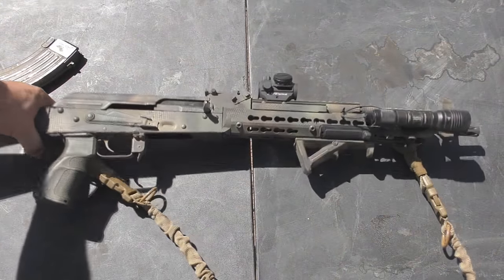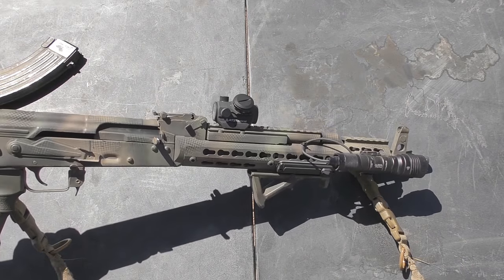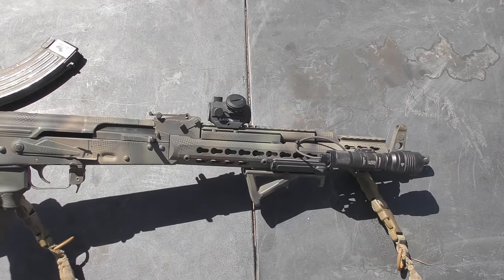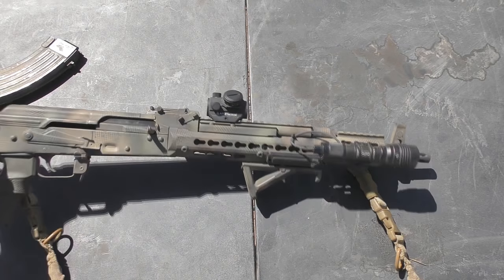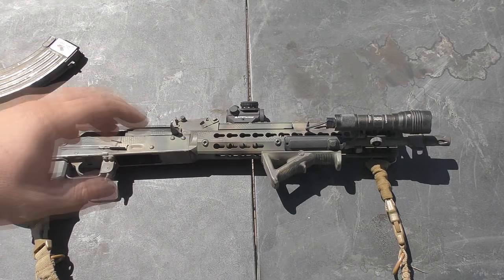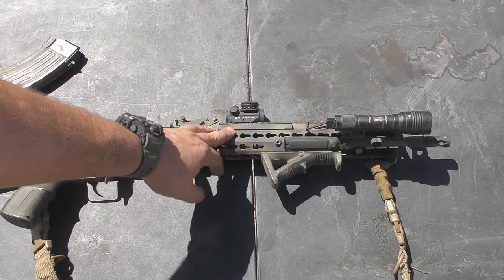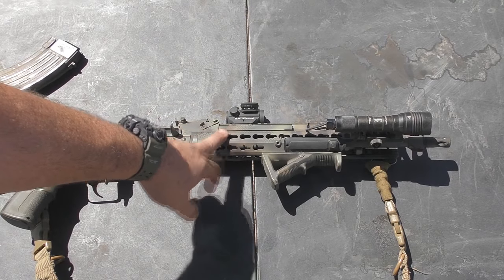Alright everybody, so that was the AT-3 Tactical RD-50 Micro Red Dot. Now, I've had this for a couple of months, and to be honest with you, I've had some problems getting red dots to last a good long time on my AK rifles.